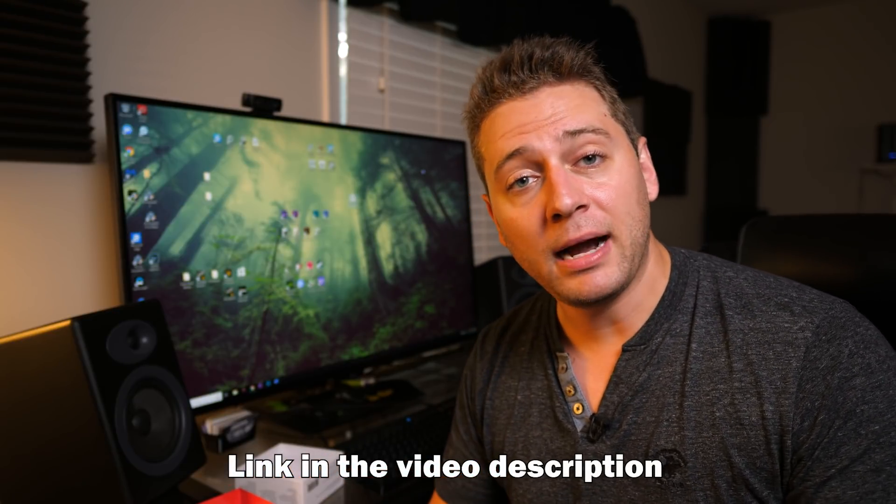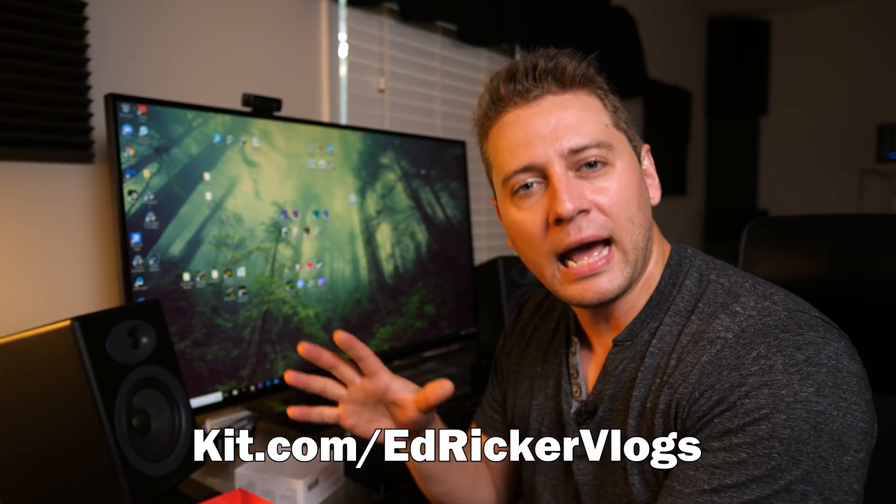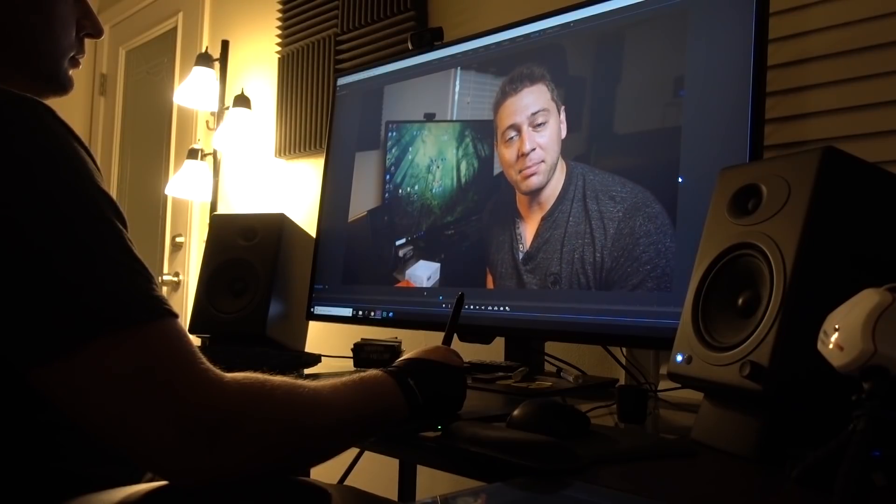And that is it — color calibrated, brightness calibrated monitor I'm going to have confidence using for photos, videos, and graphic design in a professional environment. Thank you to Datacolor for sending me the SpiderX Elite. Keep in mind there's also the SpiderX Pro and other Spider models. Also check my kit.com/edricker-vlogs page where you can see my entire computer build and what I use for video editing. Right after this video, I'm going to color calibrate my laptop as well, so they sync up perfectly. Thank you so much for watching — I'm going to go ahead and edit this video on my color calibrated monitor. Take care.